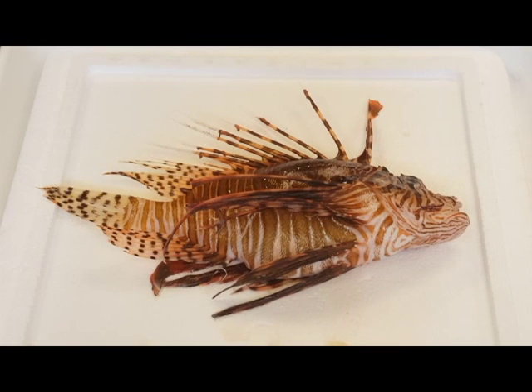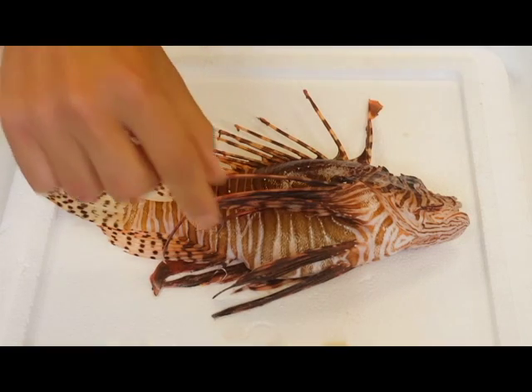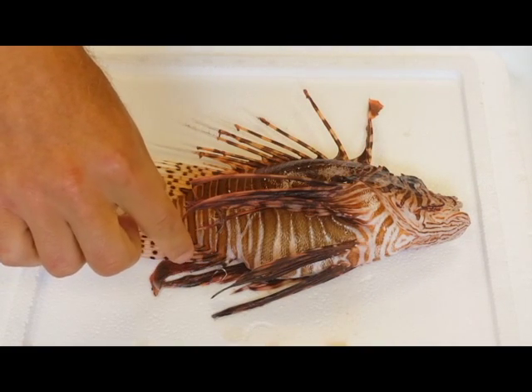First, let's talk a little bit about the spines. The defensive spines can be found all around the body. There are about a dozen spines on the dorsal side, two spines on each of the pelvic fins, and three spines on the anal fin.